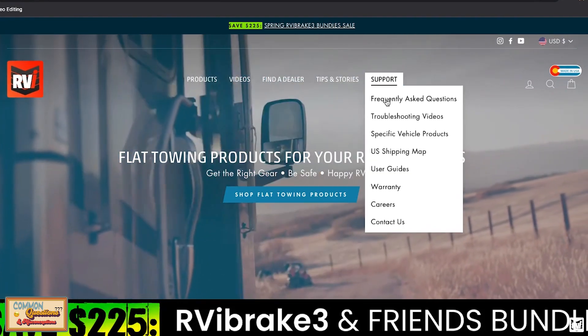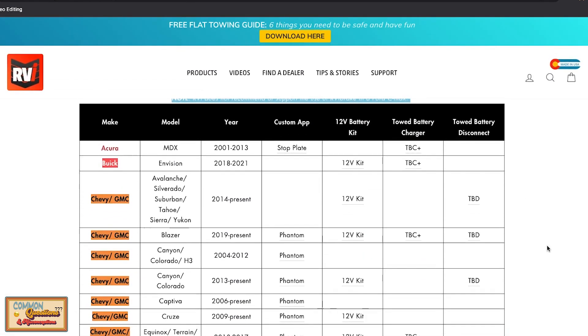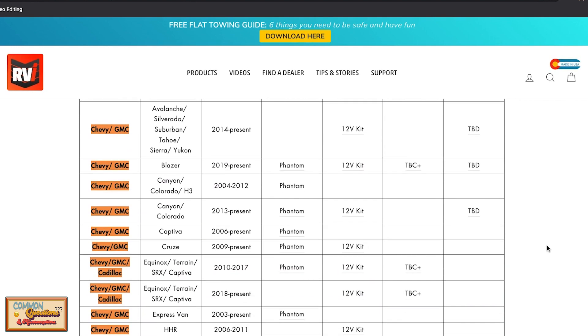Every vehicle has a different level of parasitic drain. Some vehicles, like Jeeps, are very low on that scale and you probably won't need a charger when you tow unless you want it for peace of mind. Other vehicles are extremely high on that scale. If you're unsure what category your vehicle falls into, make sure to check out our specific vehicle products page — it's a very useful resource if you're not sure what you need in addition to a braking system.